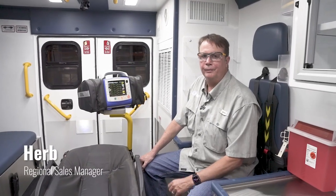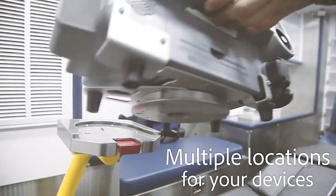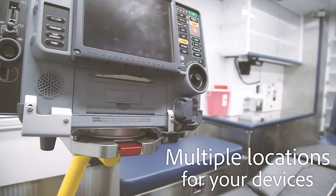Hi, this is Herb with Frasier. Many of our customers use the Tekna Mount system as a way to secure their monitors and other devices. Many of our customers use a countertop version and they ask, how does the safety arm work on the stretcher?